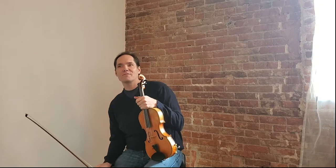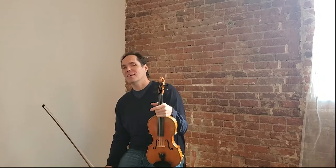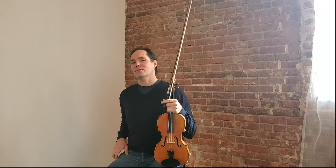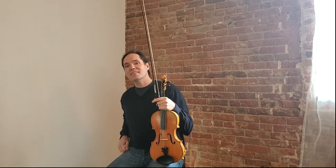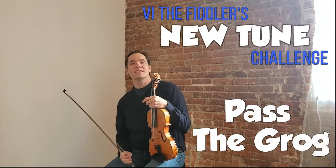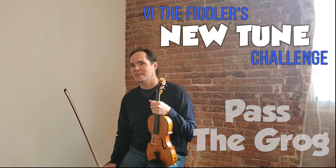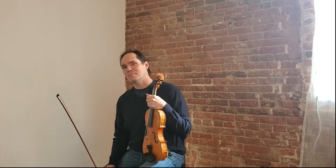Hello, my fine fiddling friends. Vi Wickham here with another tune from Vi The Fiddler's New Tune Challenge. This is a tune I wrote a couple years ago. It's a jig — trying to mix it up, give you some different tunes of different types. I called this one 'Pass the Grog' because it kind of feels a little bit like a sea shanty to me.